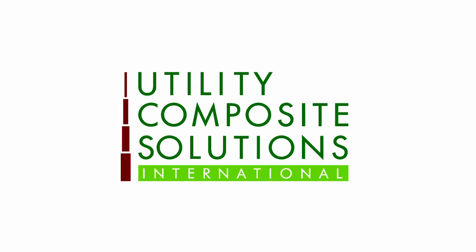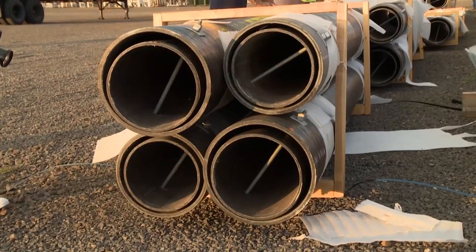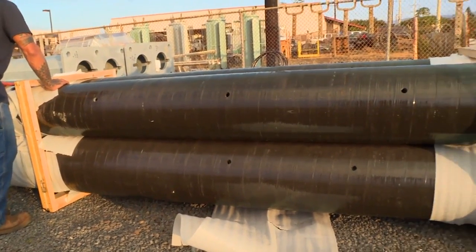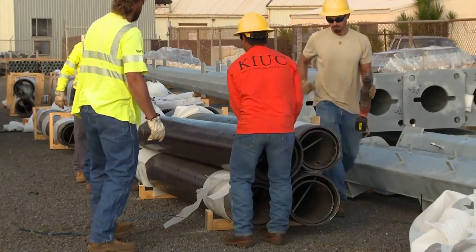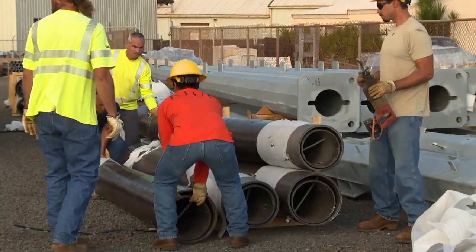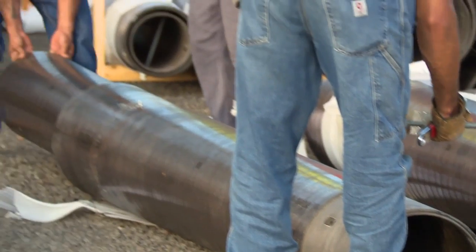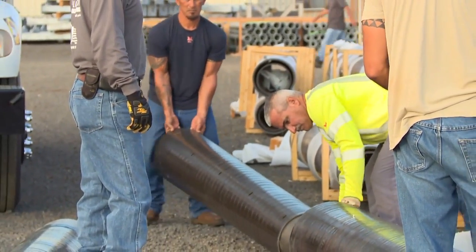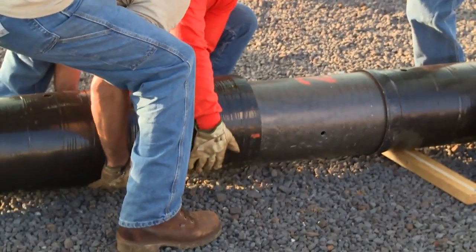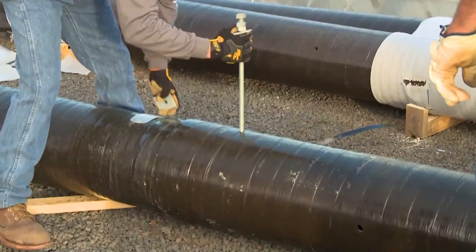IntelliPole's lightweight modular sections allow safer, faster, and less expensive installs. No complicated installation procedures are required. Just slide together by hand and insert a bolt to secure the joint. It's that simple. Since IntelliPole can be assembled rapidly in the field by hand without any special tools or equipment, IntelliPole will save utilities time and money right at installation.